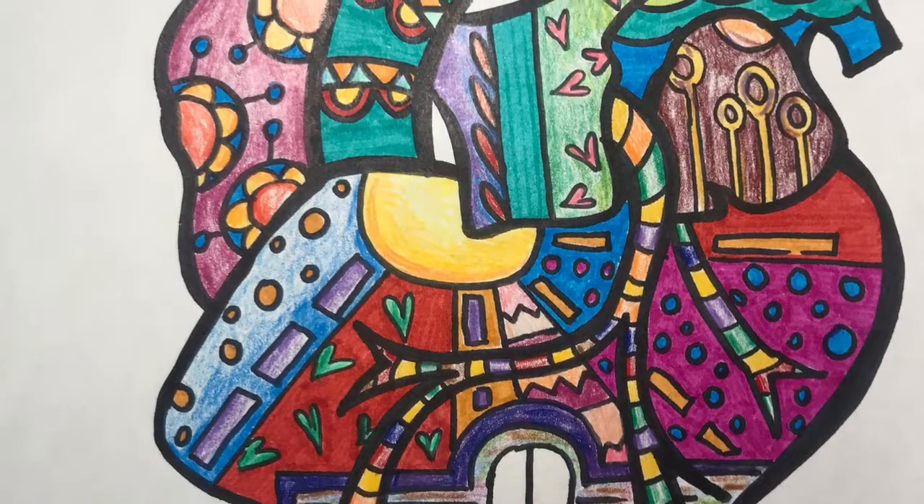I hope you had fun creating this project today, and don't forget to keep on arting.